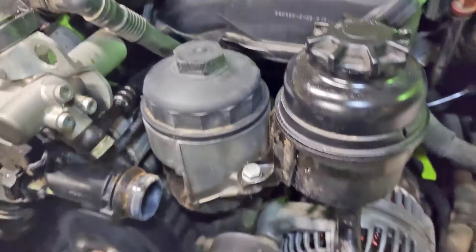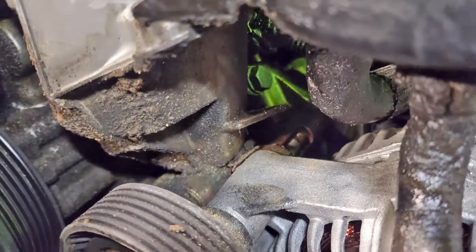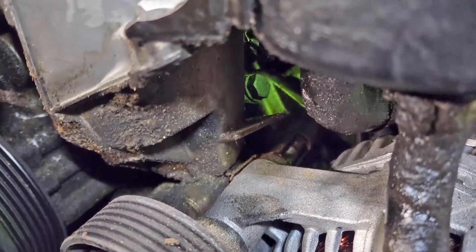The biggest issue with this style versus the M style is the M style has ports right here that we can adapt to run an external oil cooler.